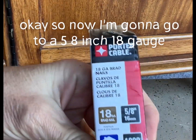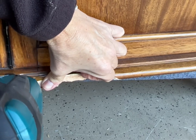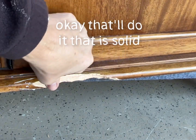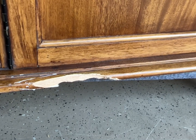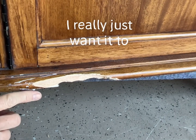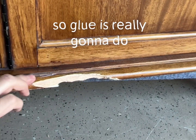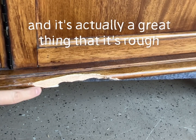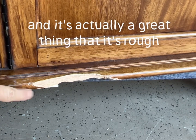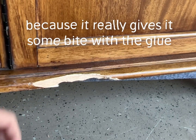I'm going to go to a 5/8 inch 18-gauge. That'll do it — that is solid. You really just want it to hold it in place while the glue sets; the glue is really going to do the majority of the work here. It's actually a great thing that it's rough — I wouldn't want to smooth any of this out because it really gives it some bite with the glue.